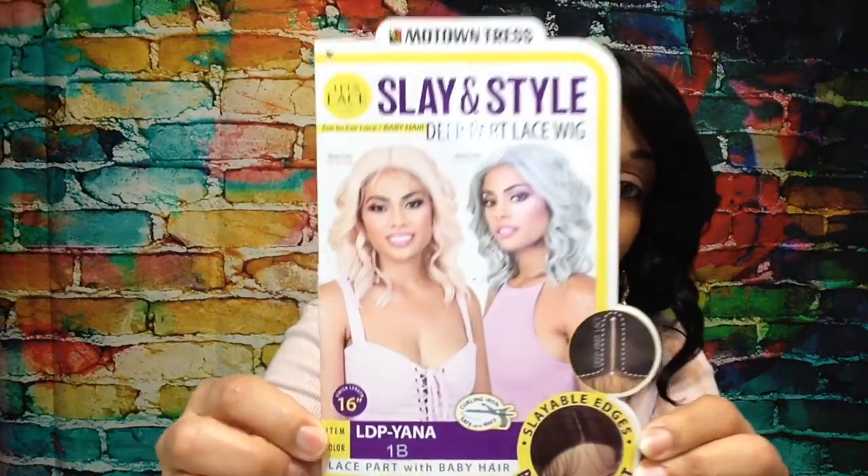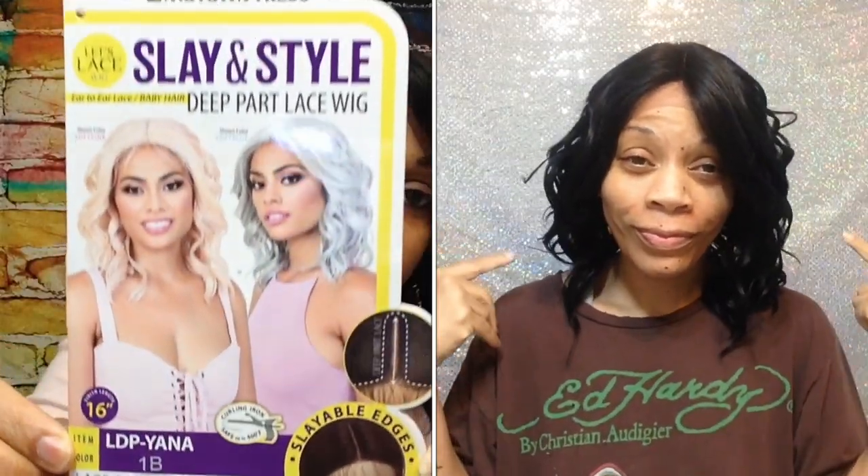Hey, it's Nikki and today I'm giving you the deets on Motown Tress LDP Yana out of the color 1B. It's part of their Slaying Style collection, and they've got a lot of nice styles coming out lately.